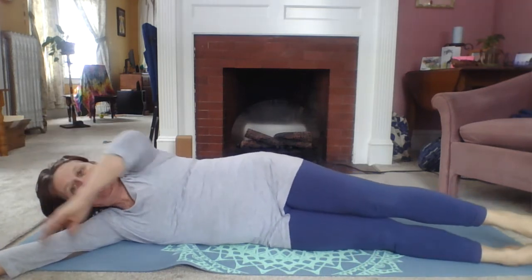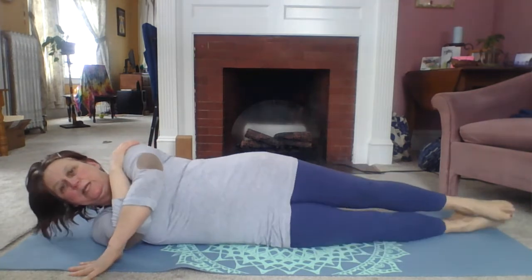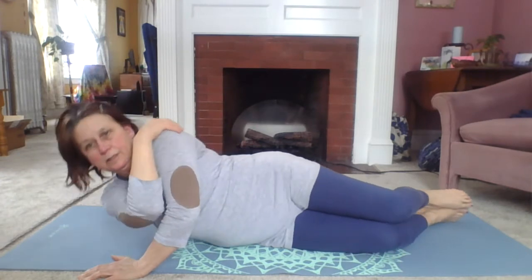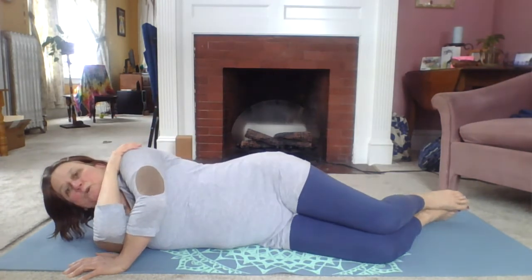Coming back to your side, take your bottom arm that you're laying on and cross it to the opposite shoulder. You can bend your knees here if you want. Bring your top hand on the ground, and then we're going to do a one-arm push-up. This arm is out of the way and you're just going to do this — it's very strengthening for the side of the torso and the shoulder. Lower down, press up. Lower down, press up. Just breathe. Working those muscles.